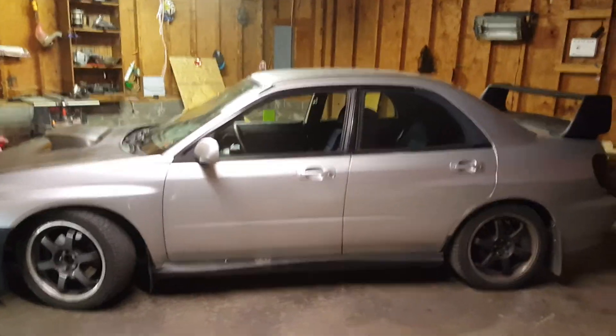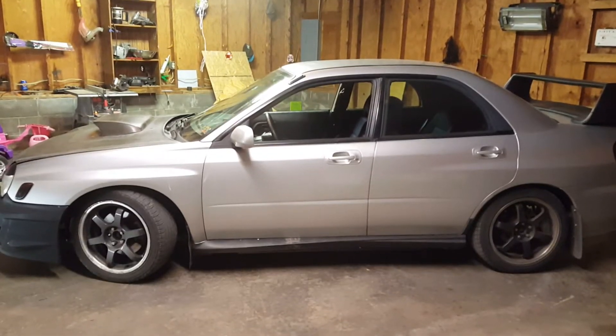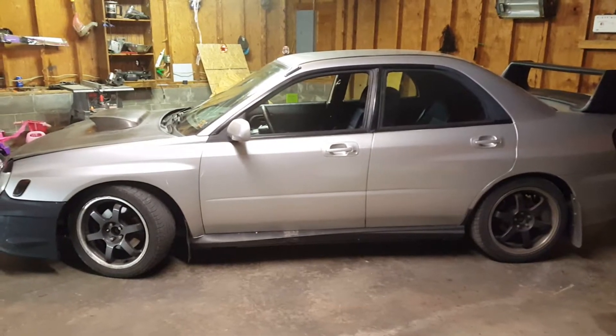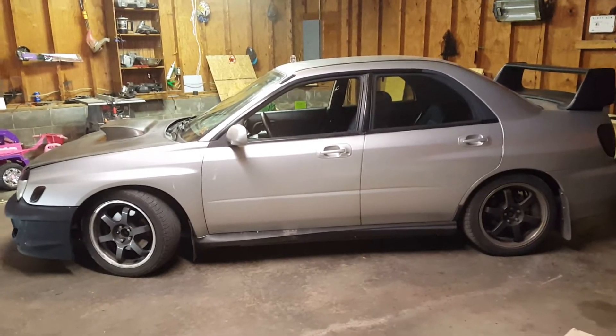Alright folks, it's Chris from Team America and Base USA. We got a couple cars coming in here for the weekend to get some work done. First things gonna be this Subaru, then I got Lincoln coming up getting some more stuff done — I've done a lot of work on this Lincoln.